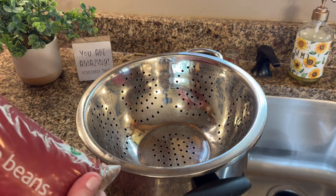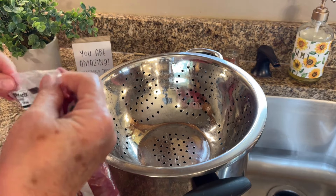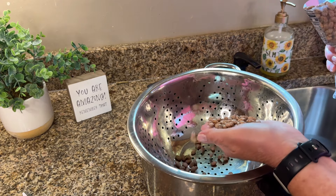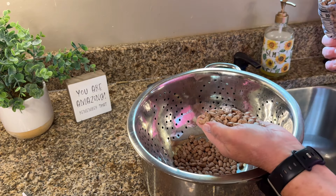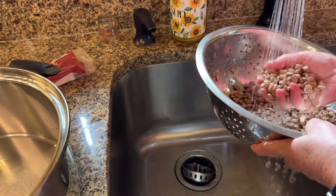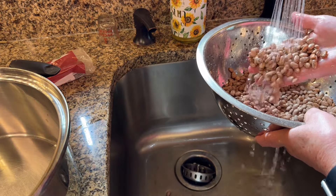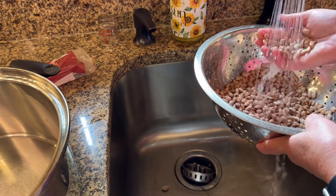Hello friends, welcome back! Tonight I'm making pinto beans. We're going to start off by opening a one-pound bag of dried pinto beans. We're going to look through the beans to make sure there are no rocks or clumps of dirt, and then we're going to rinse them really well to make sure all the dirt has been rinsed off.